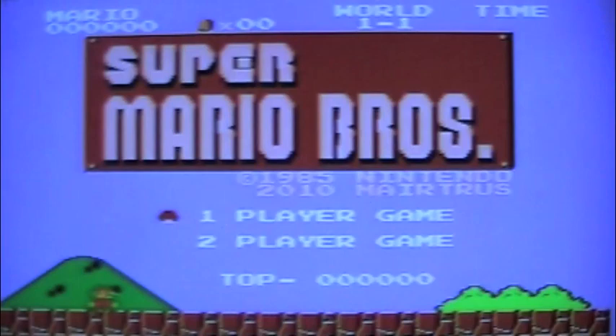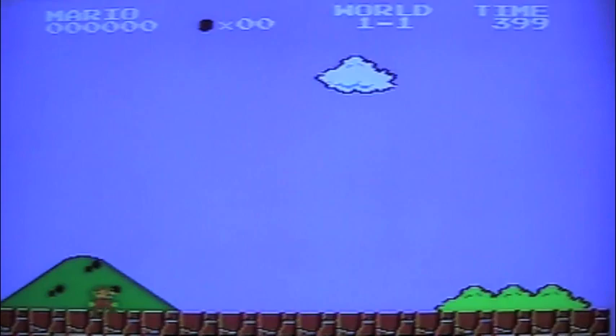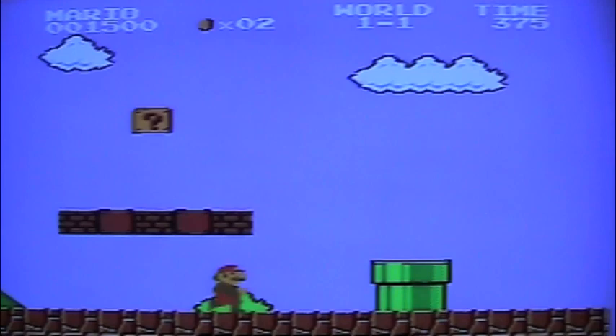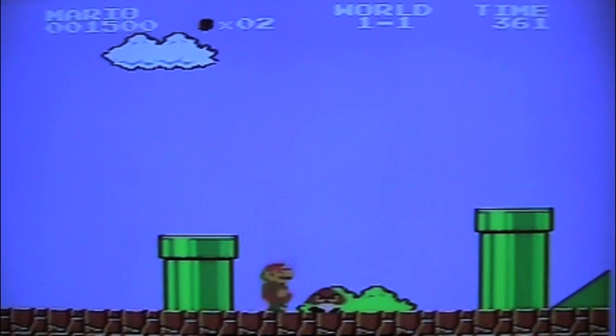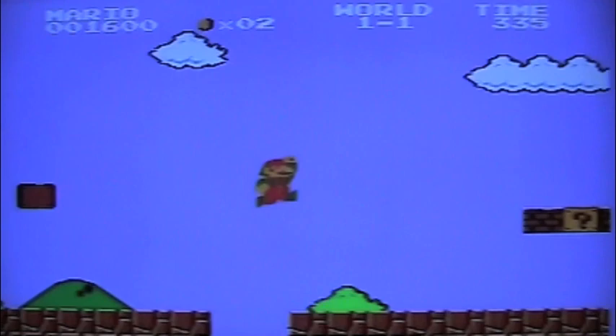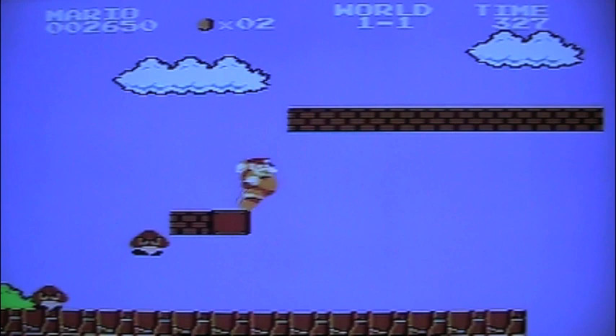One cool thing about this cartridge: even without loading games, it has a built-in game — this is a Super Mario Brothers version on the Genesis. Check it out — completely different music. This is basically Super Mario Brothers running on the Sega Genesis; it just came out recently. The buttons are reversed, so it's a little confusing to play, but it's pretty fun.